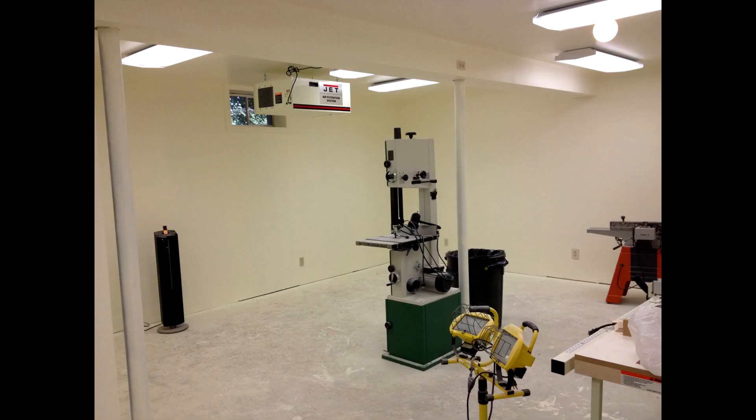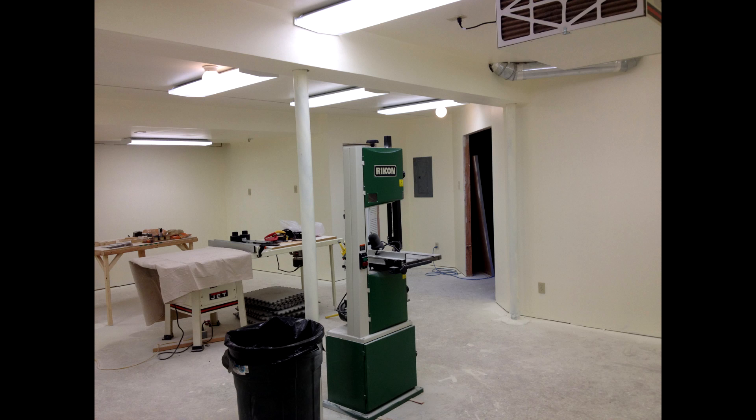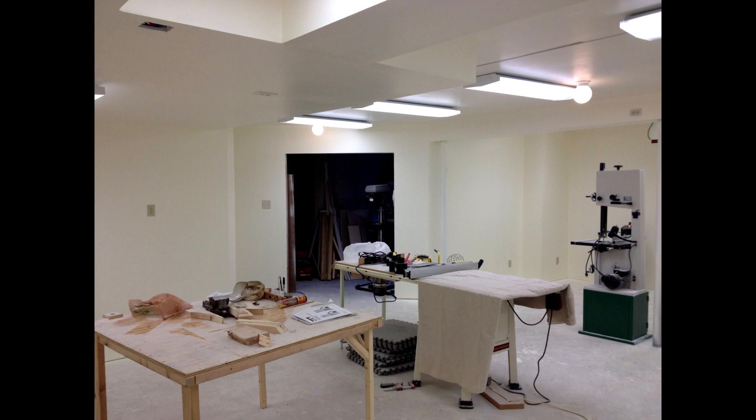And speaking of light, these next couple of shots are once I've installed the fluorescents on the ceiling. It was definitely better from this point forward — not working with those stupid shop lights and all the shadows and cords that you have to deal with with those.